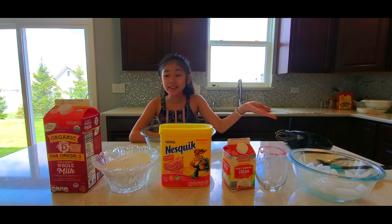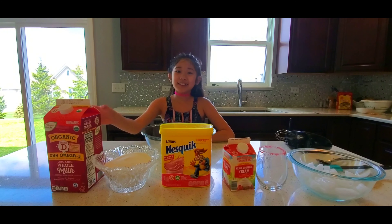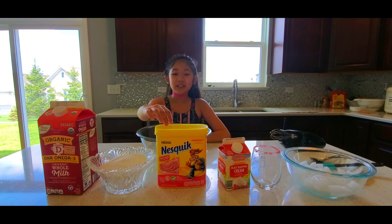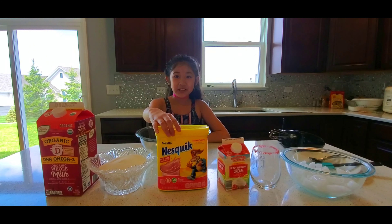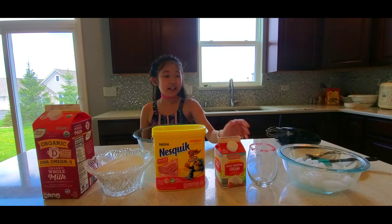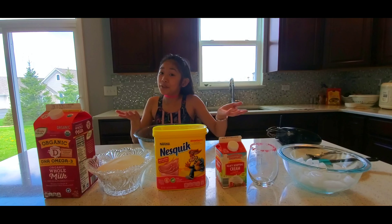This is what we need. We need milk, sugar, Nesquik strawberry powder. And remember, you can use any flavor you want. And heavy whipping cream, a cup, and some ice if you want.